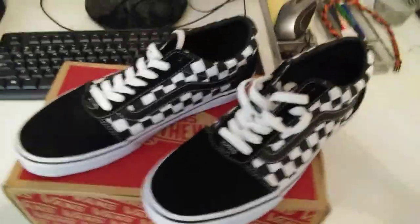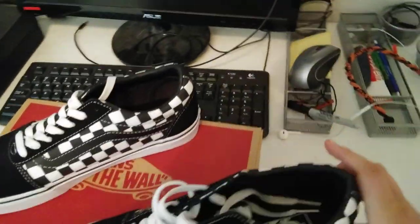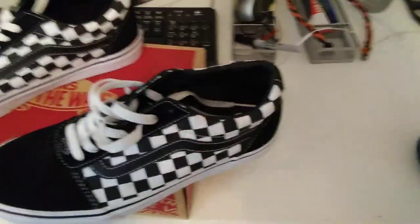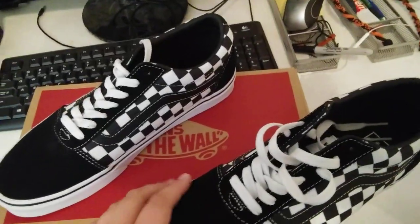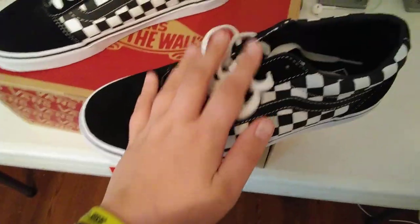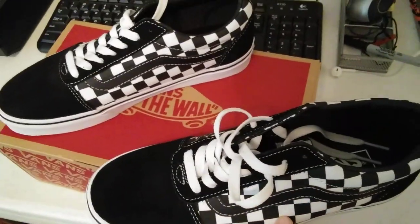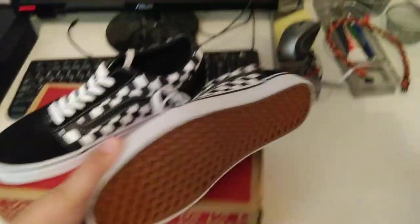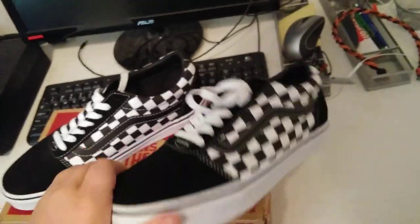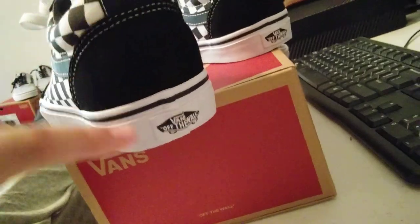What I really like about these shoes is that they have the checkered print, and the checkered print really makes them stand out. The white laces with the white outsole and the white checkered is a perfect thing. They also have the waffle on the back, and then the Vans logo on the back.